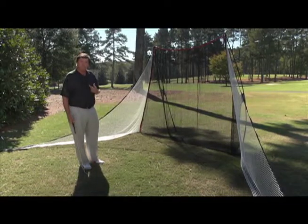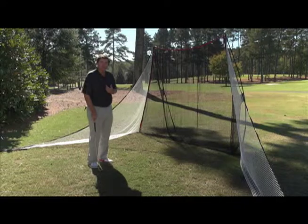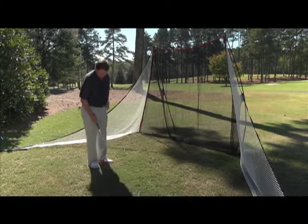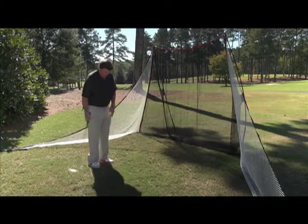One of the things I would suggest is to take out your wedge and really practice on trajectory. There are times on a golf course where you've got to hit a low shot, a medium shot, a high shot. This gives you an opportunity to practice hitting those low shots, hitting a medium into the net, hitting it high into the net.